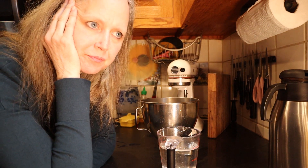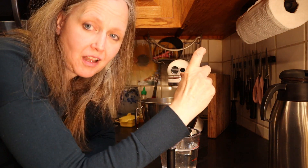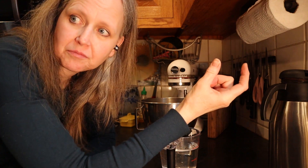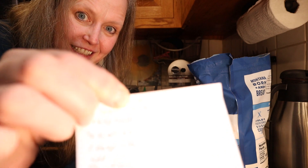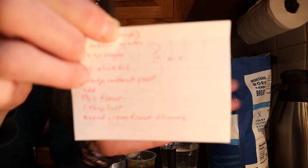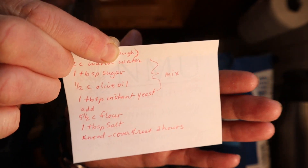I lost my recipe — I just had it on little tiny post-it note cards. But I found the recipe. I don't know if the camera will focus on it, but there it is.